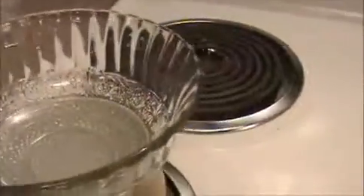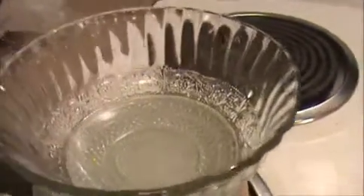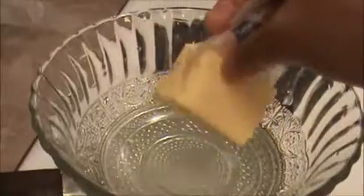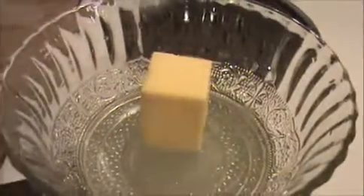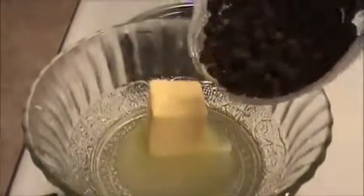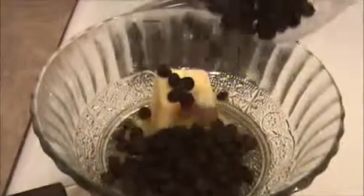I'm going to use a double boiler. First I'm going to add the butter, and after that we will add our chocolate chips into this butter once it melts.